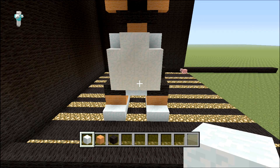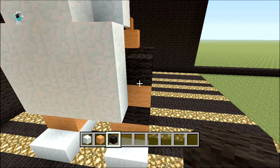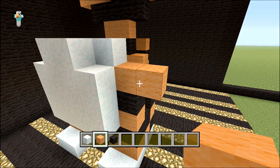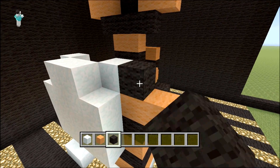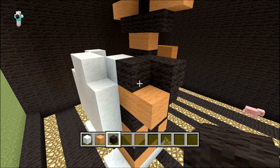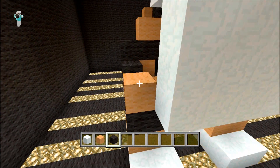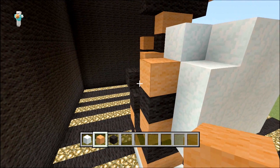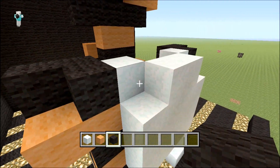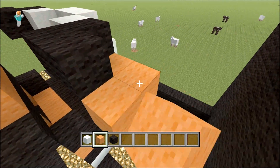Time to do the arms. From this black block here you want one orange, one black, and then two orange out — that would be the top half of his arm. On top of here you want to place a black in a little L like that. Do the exact same for the other side: orange, black, orange, come out two, and then on top do your blocks of black like that.